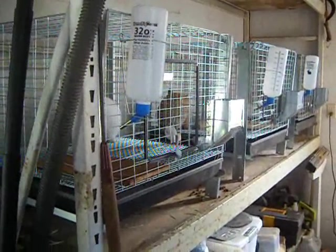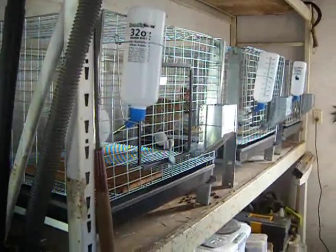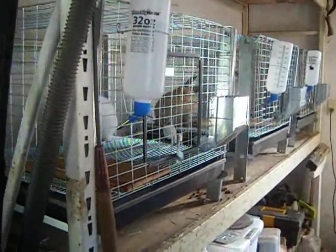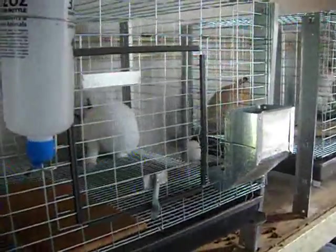Hello, this is Palavin Prepper, and this is an update on the rabbits. We did the rabbit cage assembly, and now here are the cages in use.